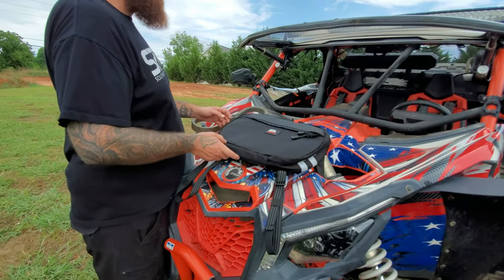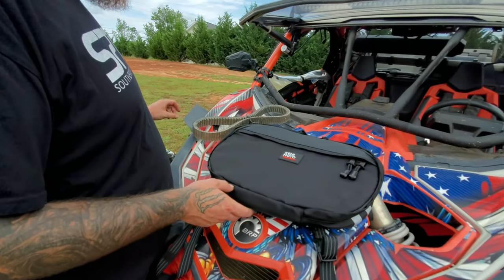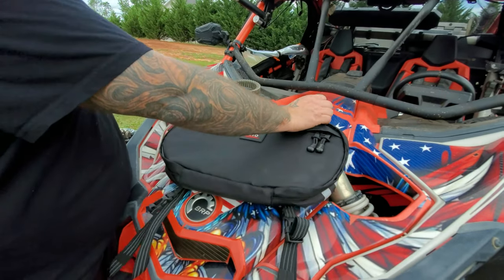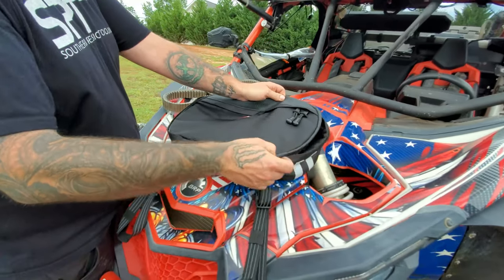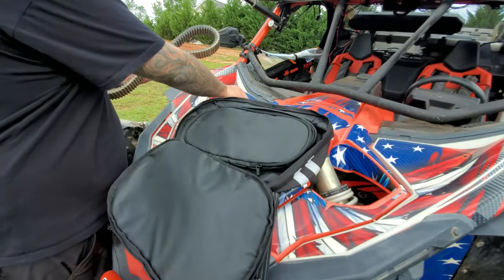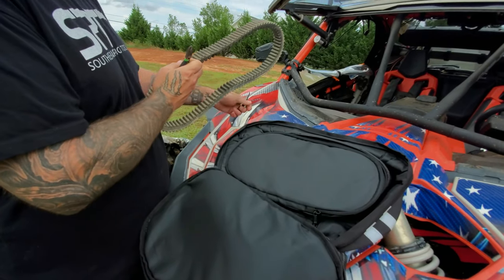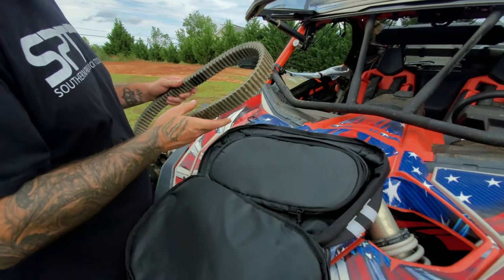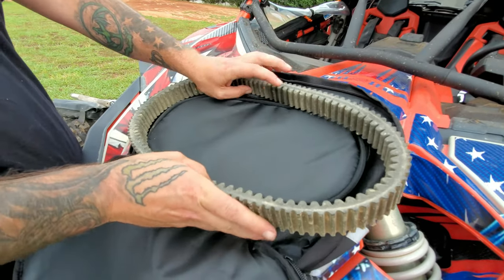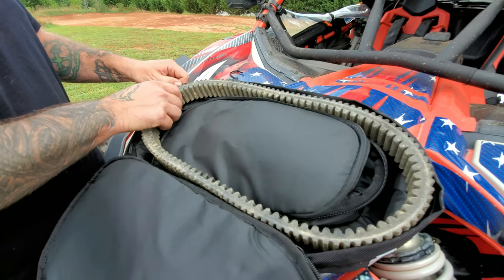So we've got my CVT belt and a few tools I usually carry regularly, and we're going to put them in the bag to see how well everything fits. I've got my CVT belt — I usually zip tie it up somewhere. We'll cut our zip tie; it needs to be cleaned up after this video. Now your CVT goes into the outer part of the bag.